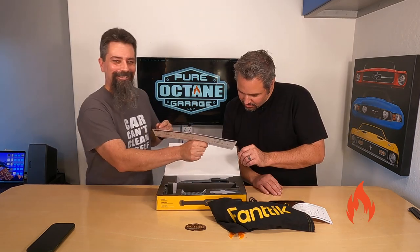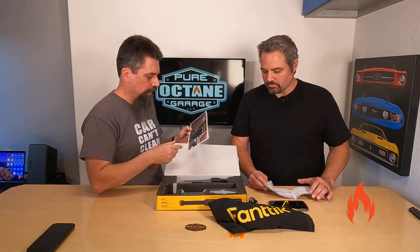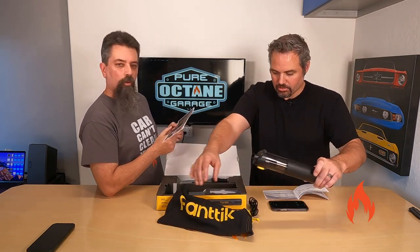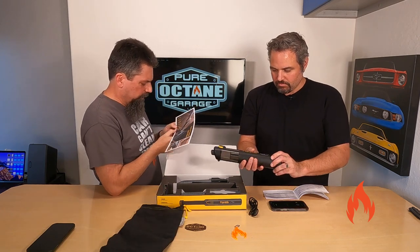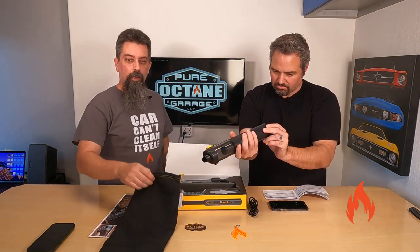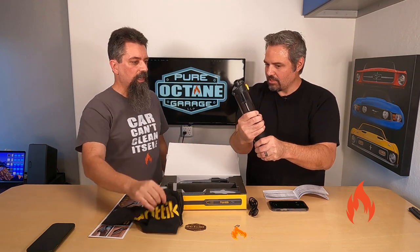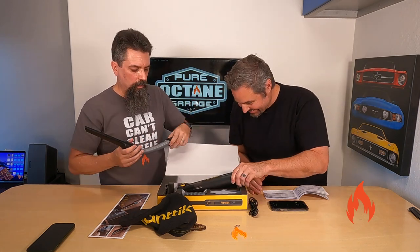The suction power is 12,000 Pa. I've heard that a range between 8 and 20 is good for a vacuum, but let us know down in the comments. The canister is 120 milliliters. It comes in this nice suede pouch. It's got a HEPA filter. And it's very solidly built — it doesn't feel cheap. Apparently it was already charged, because I bumped it and it turned on.